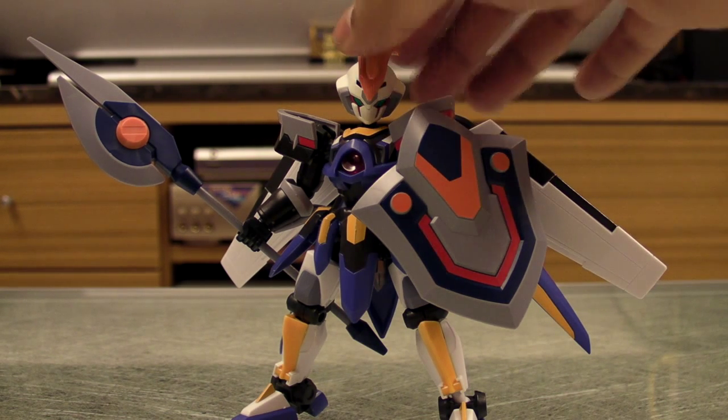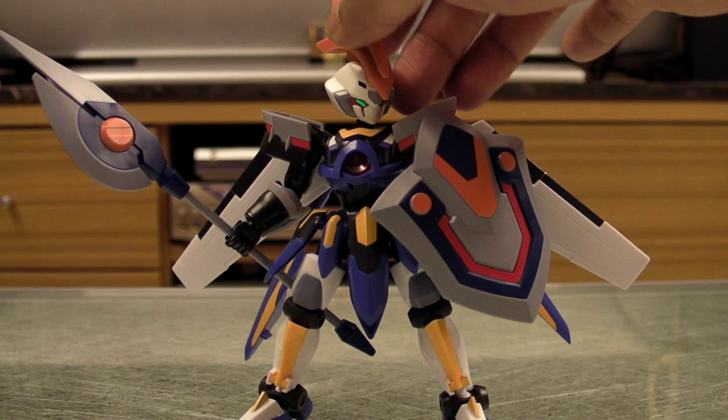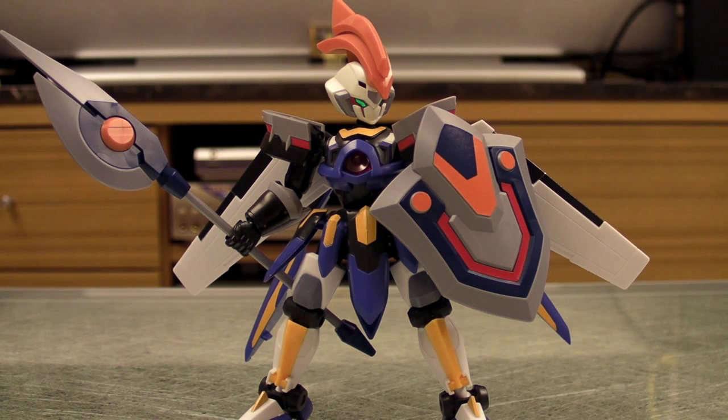I really recommend, if you have these three LBXs, that you build this and put it on display for a while, because it looks really awesome. I can also start thinking about different shields and different weapons for the Yamano Config.